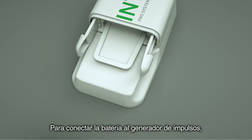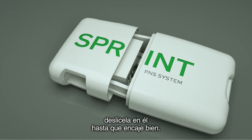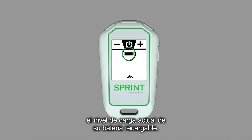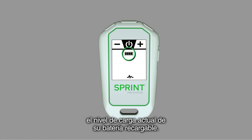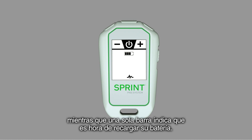To connect the battery to the pulse generator, slide the battery into the pulse generator until it clicks into place. The battery icon on the handheld remote will indicate the current charge level of your rechargeable battery. Four bars indicate a full battery charge, while a single bar indicates that it's time to recharge your battery.